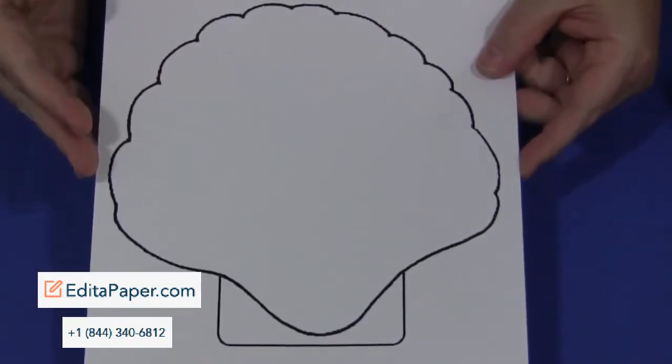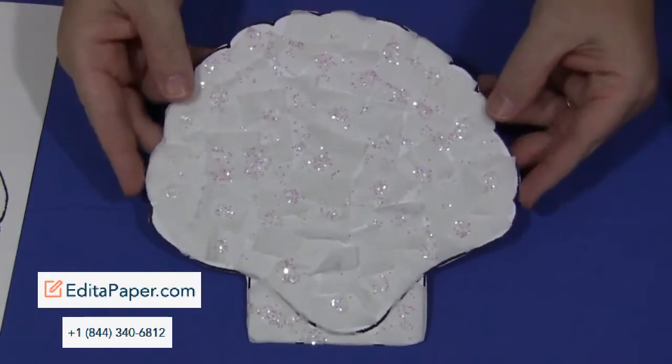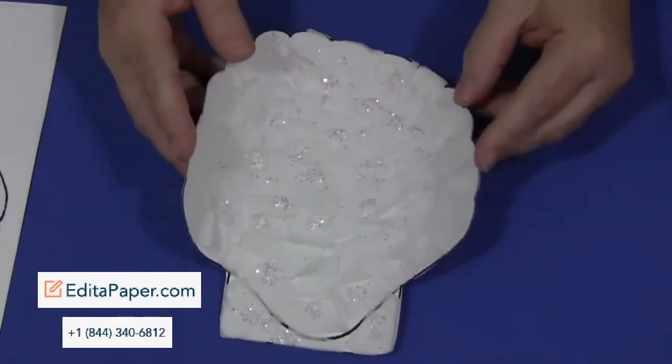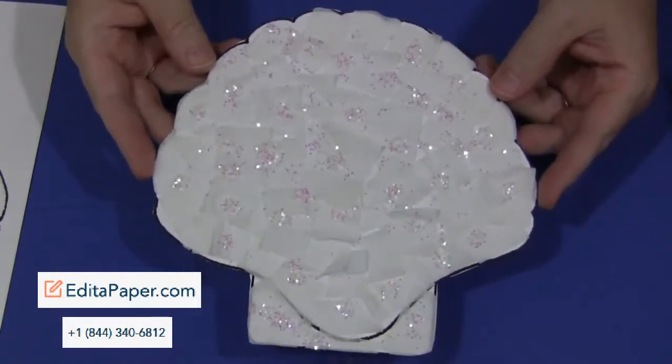Once that's dry, you can go ahead and cut the seashell out. The reason for doing it that way instead of cutting the pattern out first and decorating it is because the white glue sometimes causes the paper to curl. So if you want a nice flat seashell, just do it on the pattern first, wait for it all to dry, and then cut the seashell out.